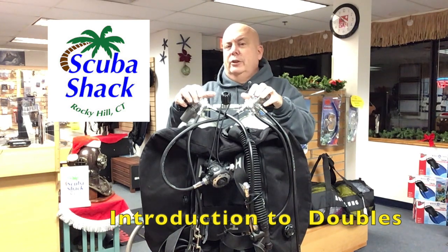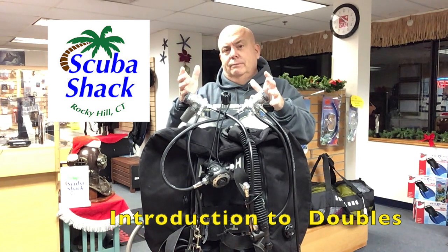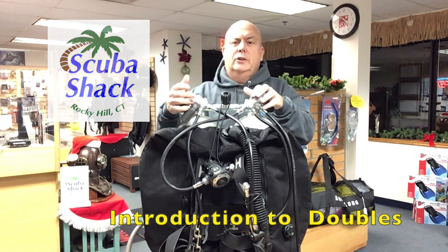If you're interested in enrolling in an upcoming class, you'll need to call and set up an appointment with one of our staff to discuss the class in more detail. Take your diving to the next level with our introduction to doubles class.